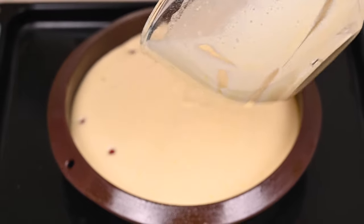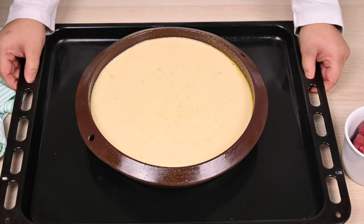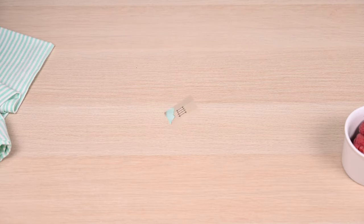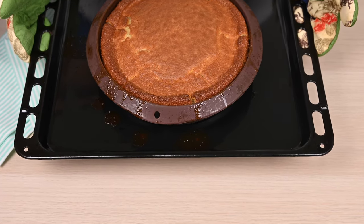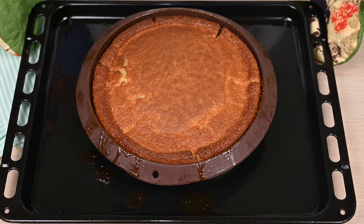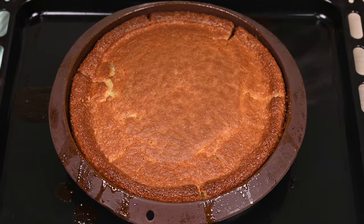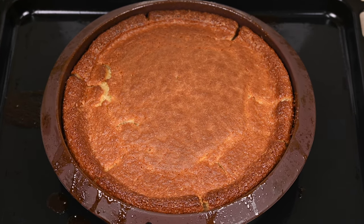Bake in a preheated oven for 40 to 45 minutes at 170 degrees Celsius. Take out the cake and test its doneness by inserting a skewer — if it comes out clean it means it's done. If not, then give it a little bit more time.